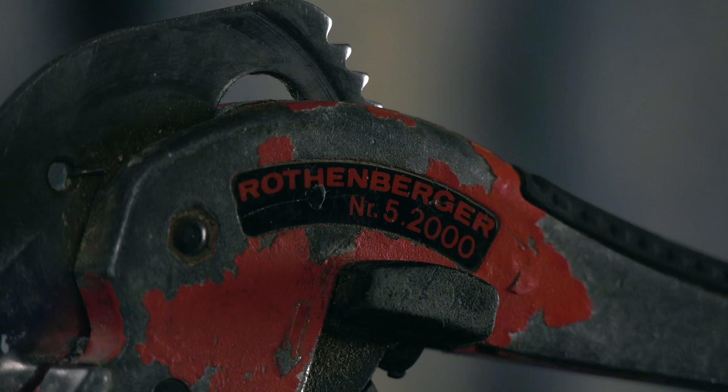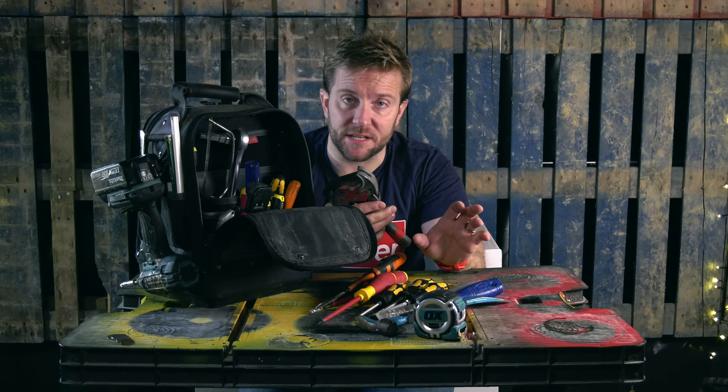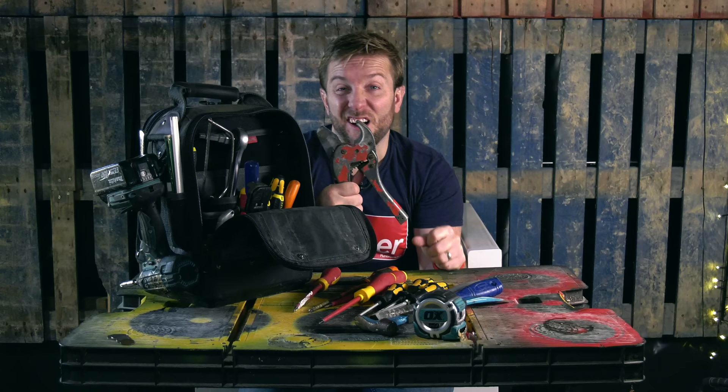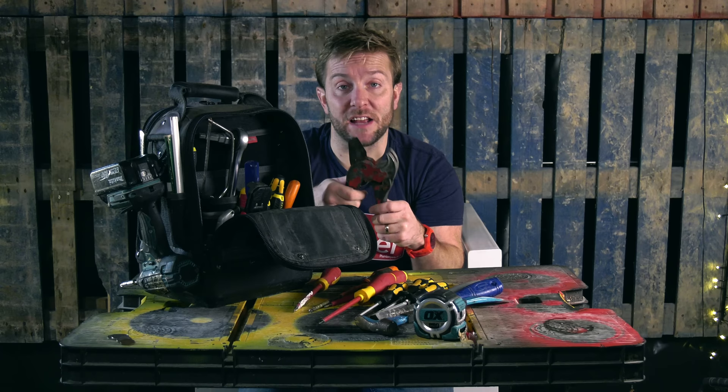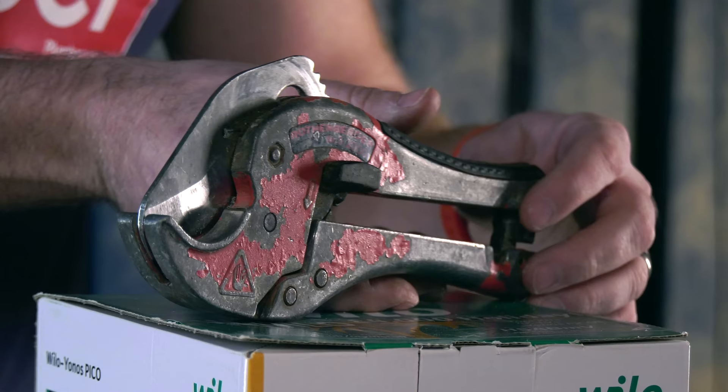After that, we've got the Rothenberger RowCut. These are excellent bits of kit — really, really good. I've had this one for about seven or eight years. It will cut all plastic pipe up to inch and a half, but if you open it up, you can actually lay a bit of two inch in here and cut two inch with it. This is the original blade — you can tell because it's got acid burn on it from when I had to cut a bit of pipe that had acid cleaner in it. I've never changed the blade. For eight years it's as sharp as ever. So the Rothenberger RowCut — add that to your list.